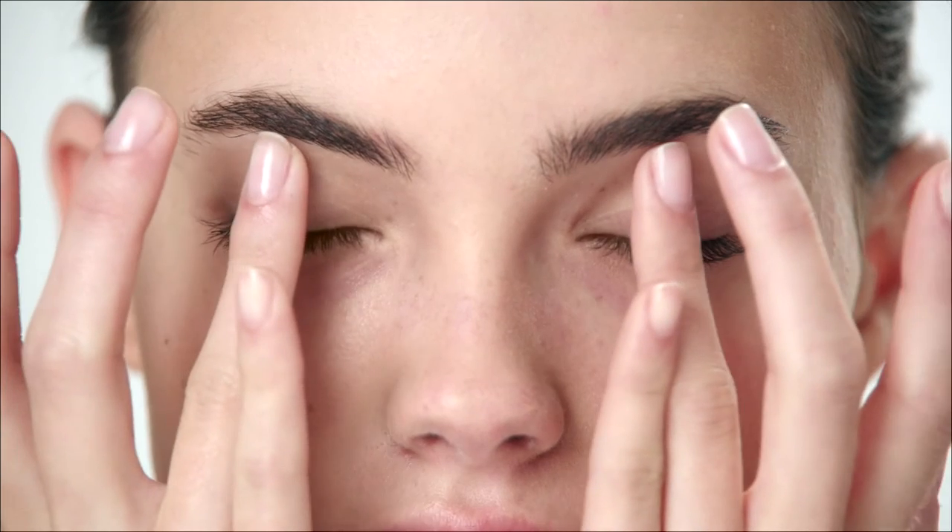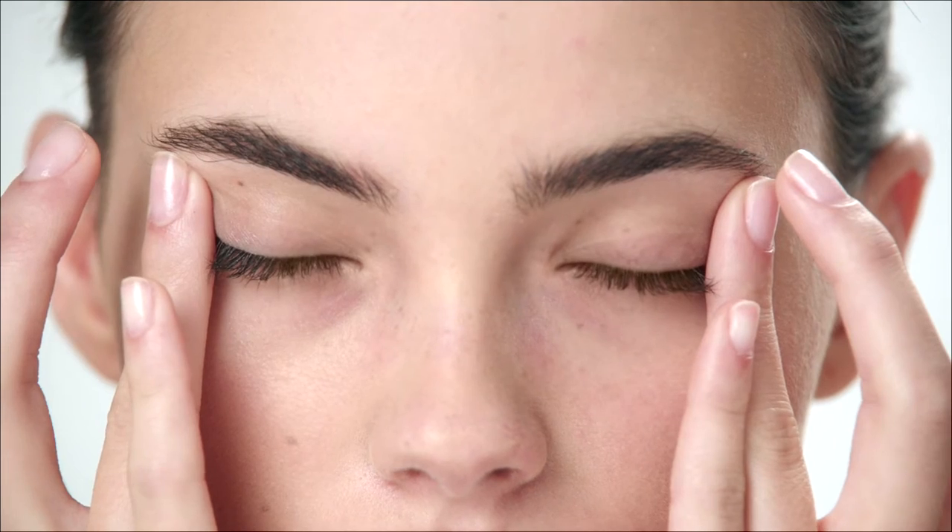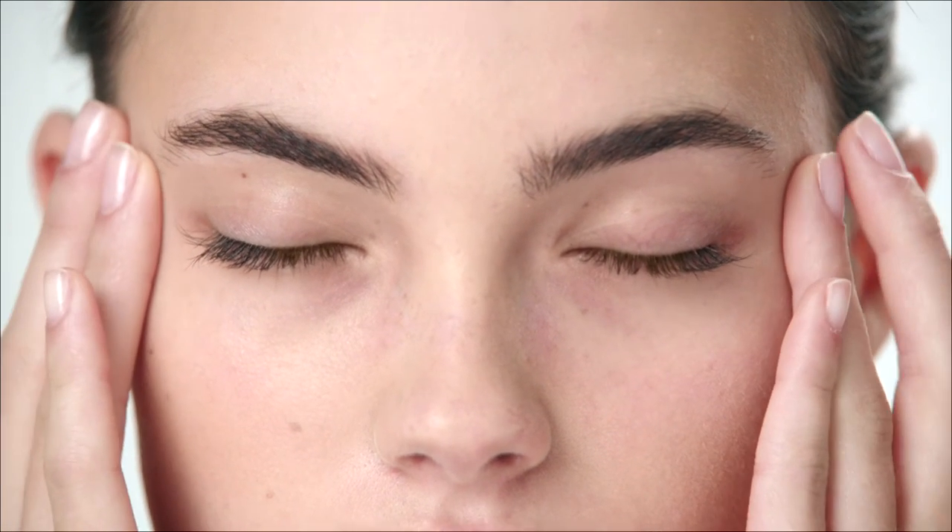Follow this by gently pressing your fingers along the brow line and temple for a soothing massage. Now, the area around your eyes has been strengthened to boost the effects of your targeted eye treatment.